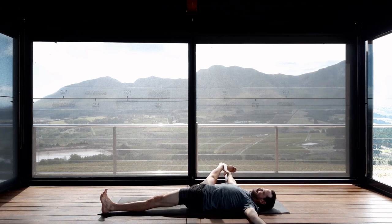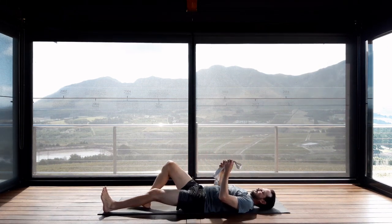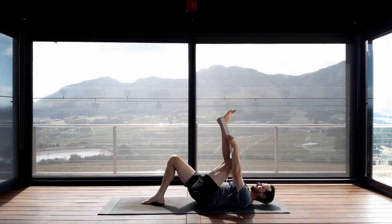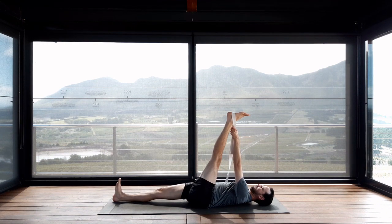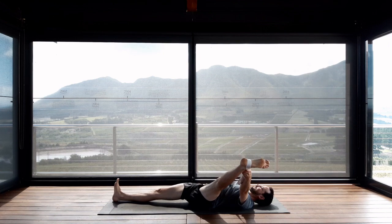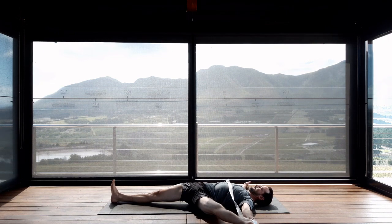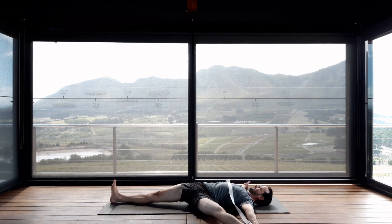Firm the abdominals in preparation to move and on the inhalation pull the right leg back up. Exhale, bend your right knee. Change sides — the strap goes over the heel of the left foot. Decide whether the right knee is going to remain bent or extend along the floor. For the lateral action, hold your straps in your left hand, right arm goes out 90 degrees. Take an inhale to prepare and on the exhalation start opening the left leg towards the left. As you're opening, try to turn the abdominals from left to right. Keep extending into both legs and anchoring the right shoulder down onto the floor.